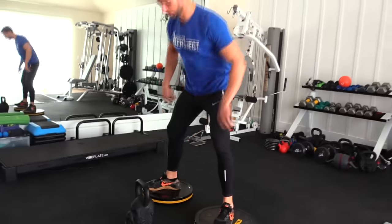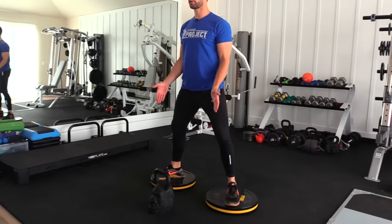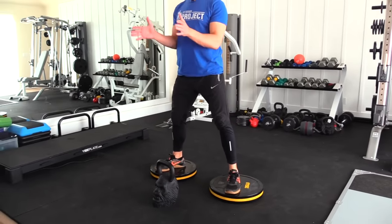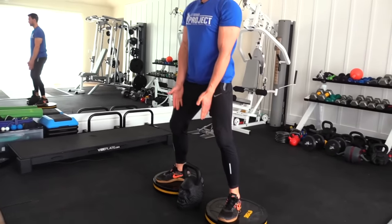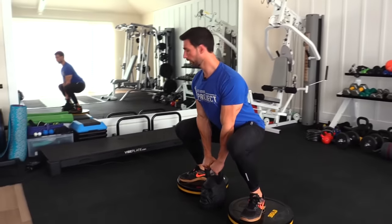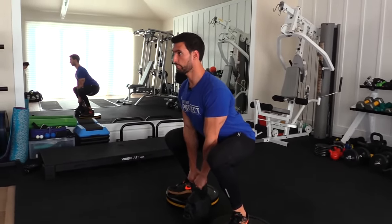To start the sumo squat, we're going to elevate our feet on some plates, wider than shoulder width. Feet are externally rotated — not dramatic, just a little external rotation, which is dependent on your level of hip mobility. We're going to drag the dumbbell right underneath into the middle of our center of gravity, tight and right below us. Squat down, grab the dumbbell. Look at this starting position: my chest is upright, I'm deep in this squat position, my legs are firing, my glutes are firing.